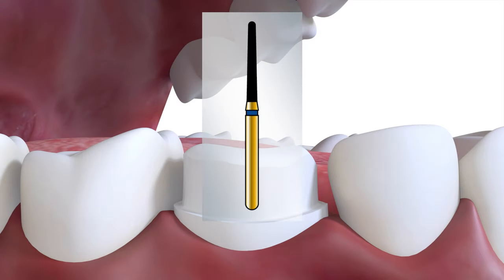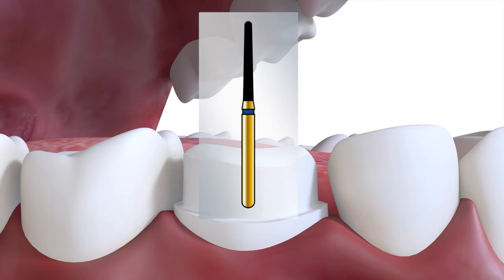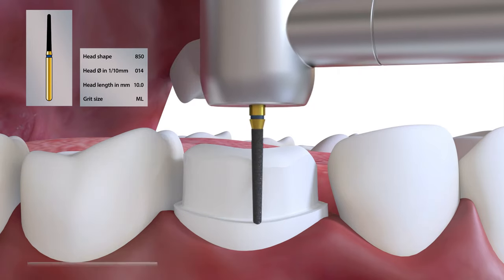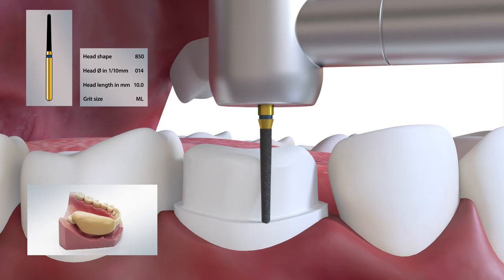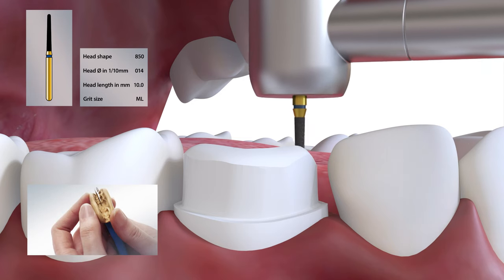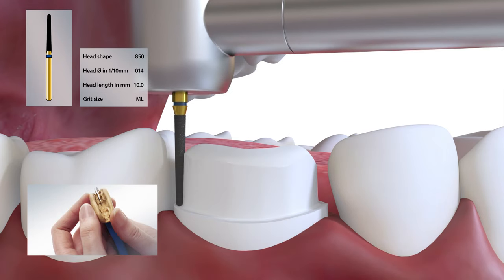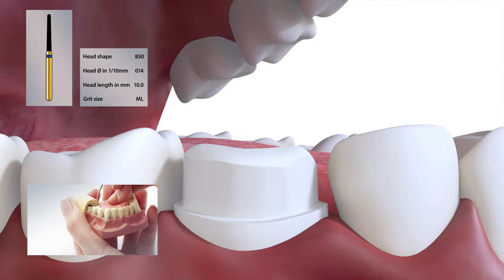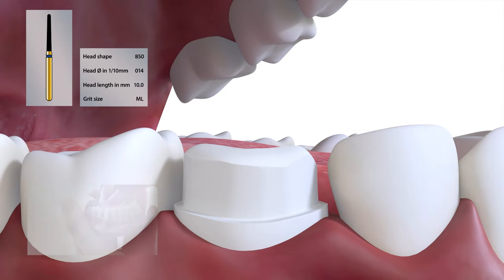Now we've finished the buccal curvature with the 850014 to blend the functional bevel with the buccal wall. A putty index should be used to confirm this contour. Frequently, not enough tooth tissue is removed at this point, resulting in an over-contoured crown, which will alter the working side occlusal contacts.